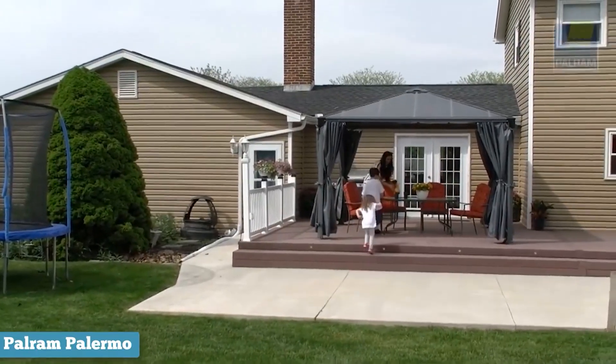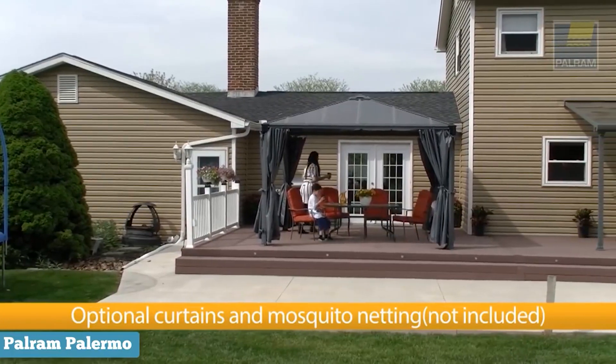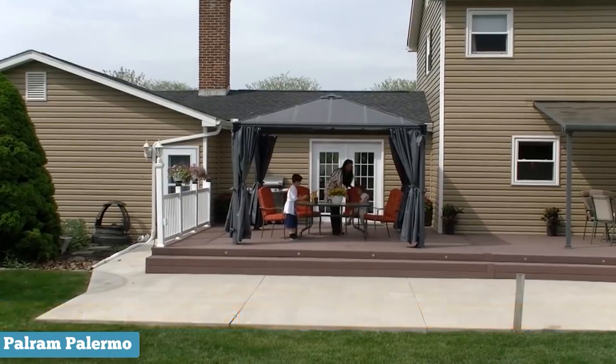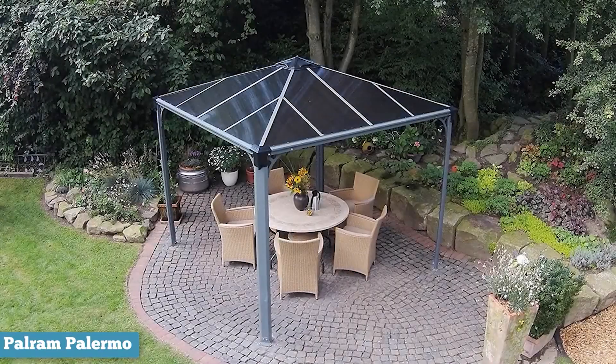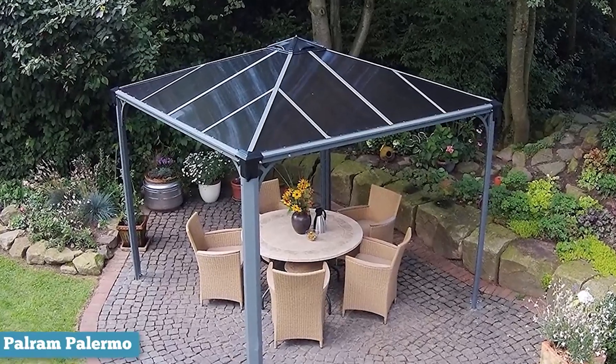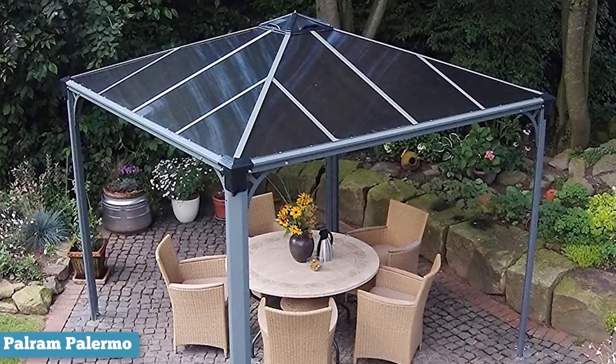The only thing to consider for this gazebo is the sizing and whether it will work out for you. Don't get us wrong — this tiny champion does more than most gazebos and will certainly go a long way. However, the 10x10 footprint can be a little small if you're part of a large family or having a large number of people over. Overall, this gazebo will work great for up to four people.